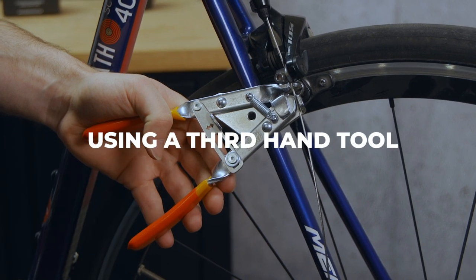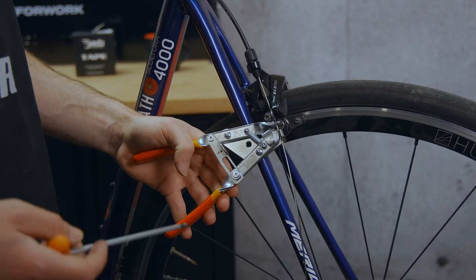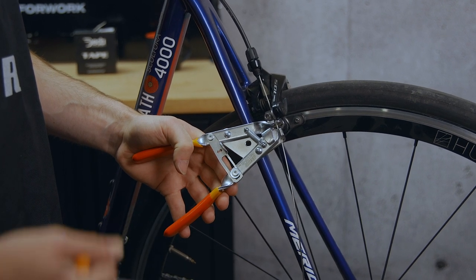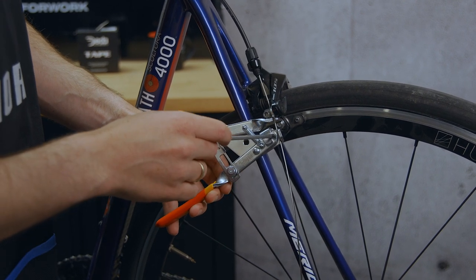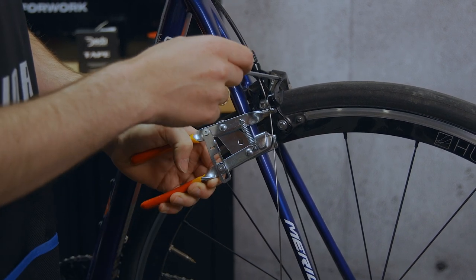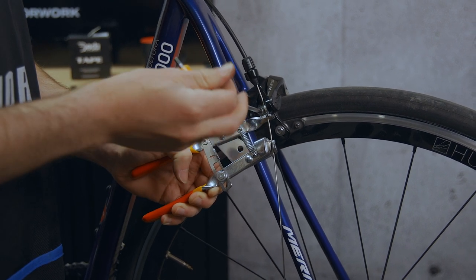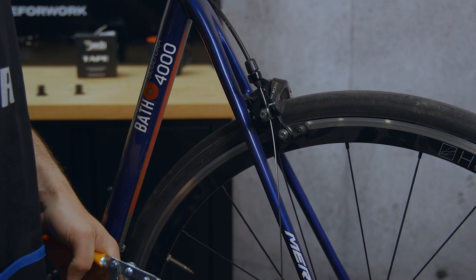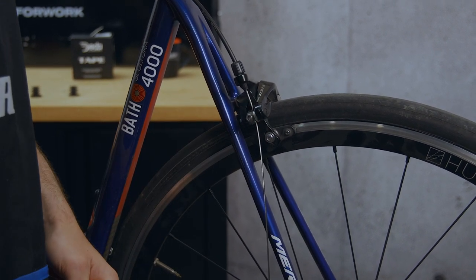Here's a quick pro tip: third hand tools are really, really useful because they allow you to grab onto the cable and squeeze the brake at the same time — something that usually requires two hands, which is why they're called a third hand. The tool grabs the cable and pushes on the brake. See how the brake has closed up but we've also pulled the cable through. That means once you crimp the anchor bolt down, you won't have any movement of the brake, so you can very finely set your brake pads to be very close to the rims.